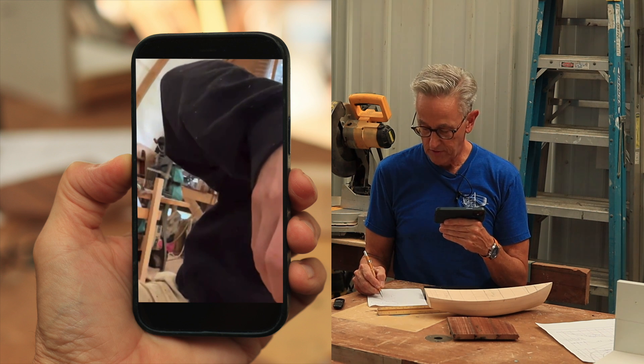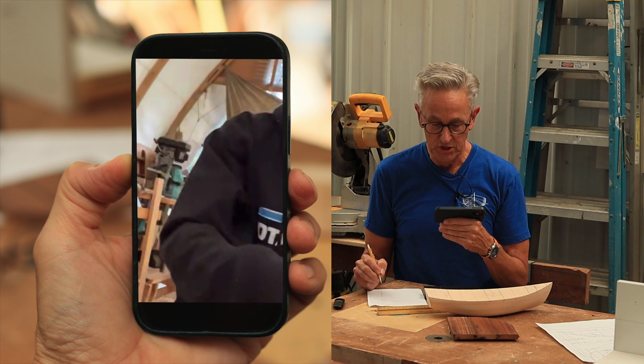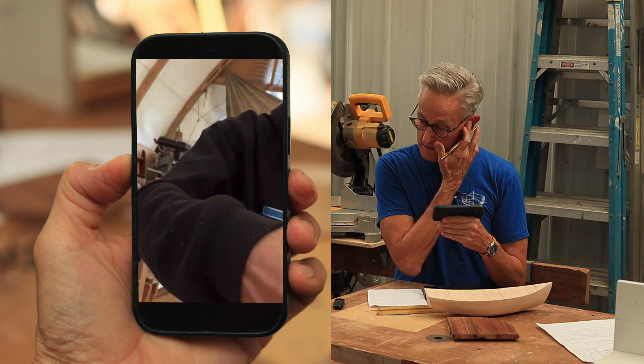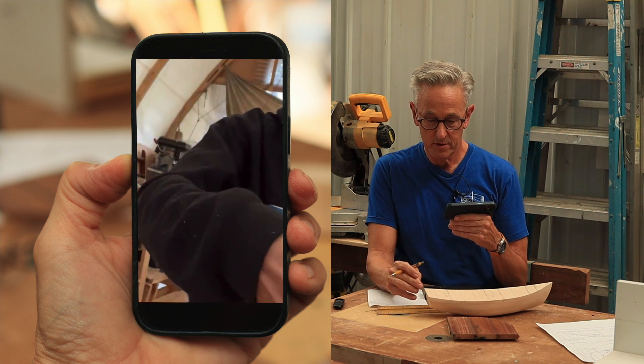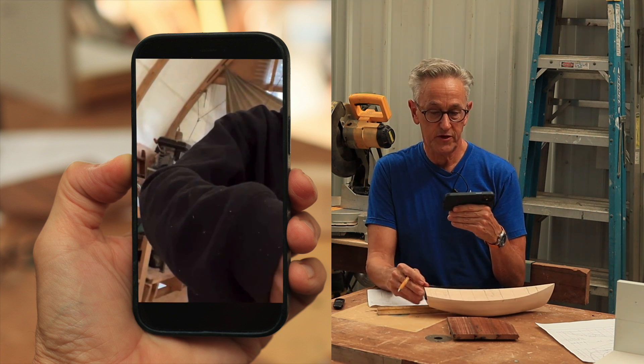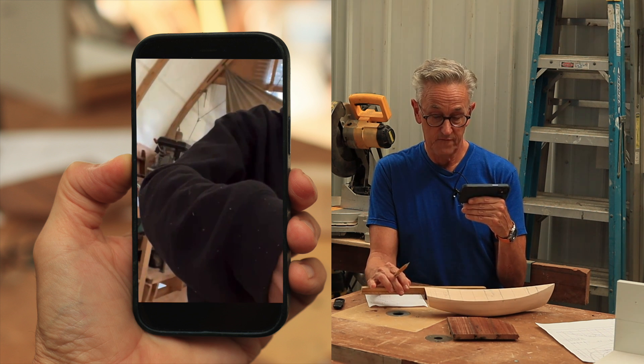That's why I wanted to check that. So really, I need to make it two inches more forward — so that from the very back of the boat to the aft side of the seat bulkhead, or actually the aft side of the seat, is 50 inches.